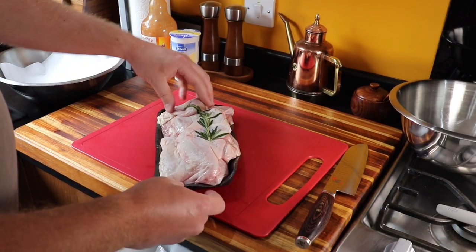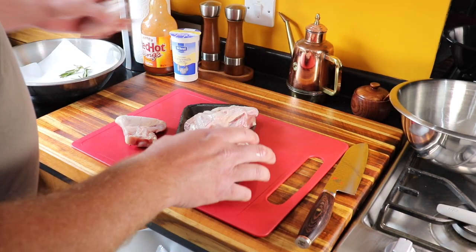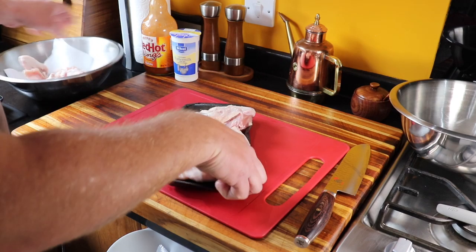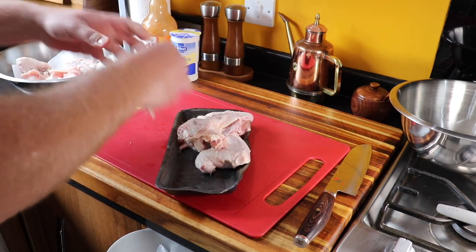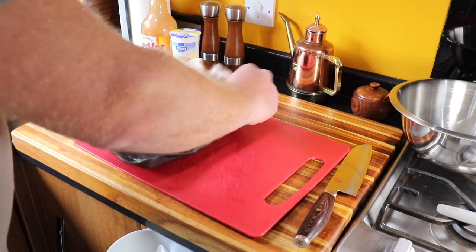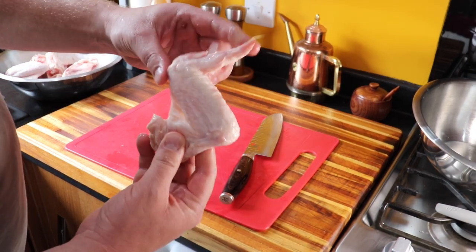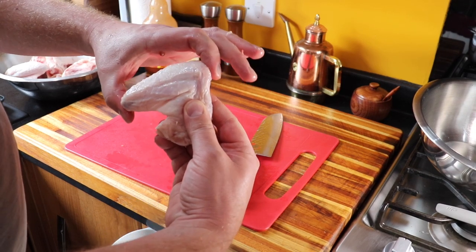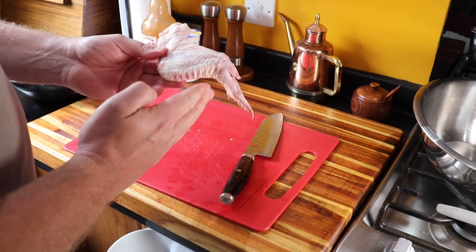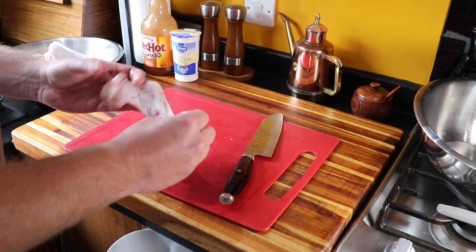So we're in the kitchen prepping up our chicken wings. Get all these out, get them into a bowl with a little bit of kitchen towel just to remove any excess moisture that comes out of the packets. So we've got our full wing here — we've got the wing tip, the wing flat, and the drumette. We're going to cut the wing tip off and separate the flat from the drumette. We're going to keep hold of the wing tips because we can make some stock with them.